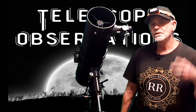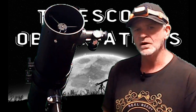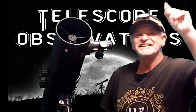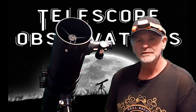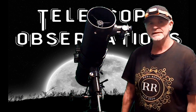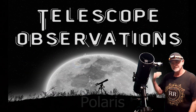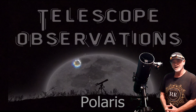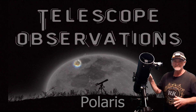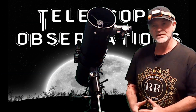Hi guys, welcome back to telescope observations. We did a video not too long ago about balancing — you can see it right here. Today we're going to move on to polar alignment. I'm going to be as simple and direct as I can. You should see the North Star, Polaris, on a shot here from this Solomark ECQ 130 — that's eventually what you want to see in your telescope to be polar aligned. I'm Pat, and my son James is helping film this.